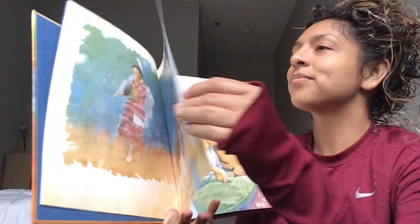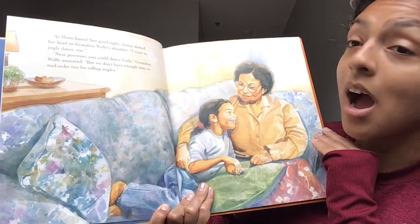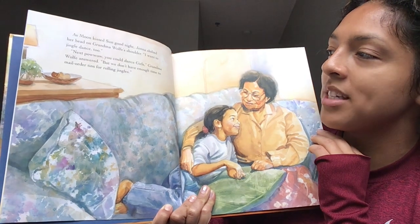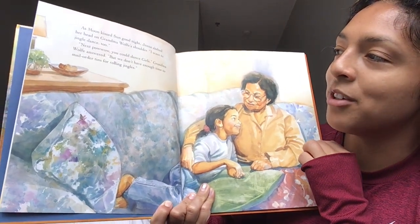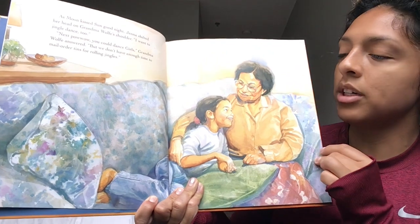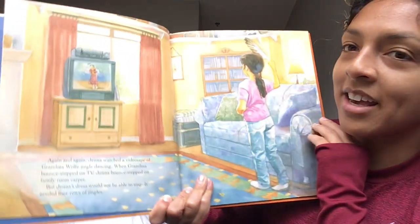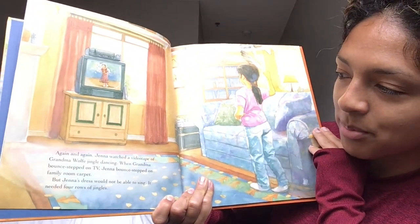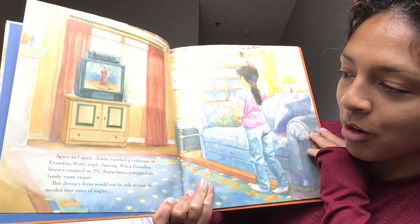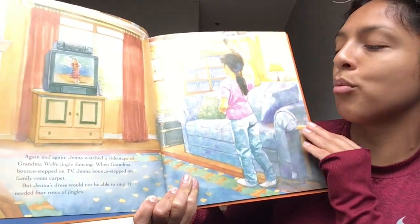Turn that page. As moon kissed sun goodnight, Jenna shifted her head on Grandma Wolf's shoulder. "I want to jingle dance too." "Next powwow, you could dance, girl," Grandma Wolf answered. "But we don't have enough time to mail-order tins for rolling jingles." Again and again, Jenna watched a videotape of Grandma Wolf jingle dancing. When Grandma bounce stepped on TV, Jenna bounce stepped on the family room carpet. But Jenna's dress would not be able to sing — it needed four rows of jingles.